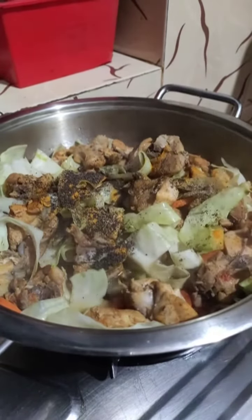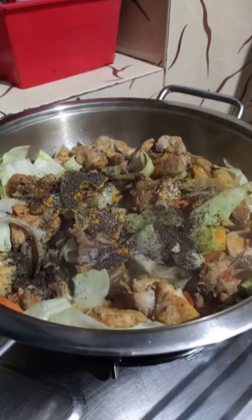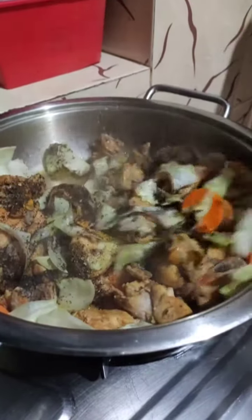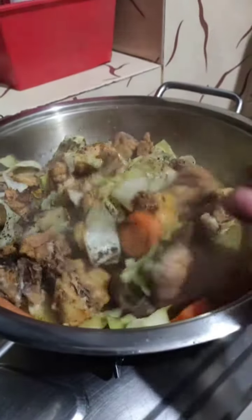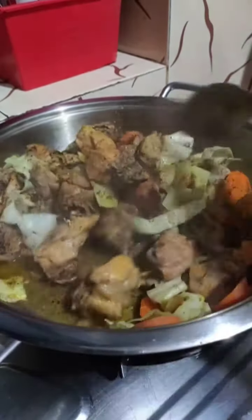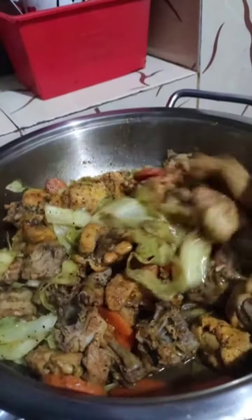You will have to taste the flavor on the bottom. You will have to mix it in 3-4 minutes.